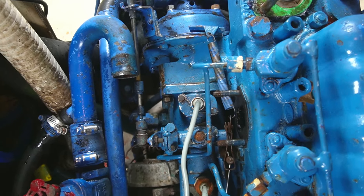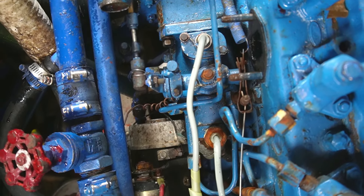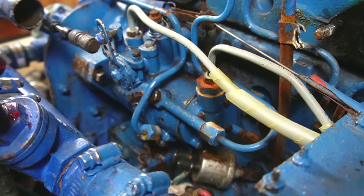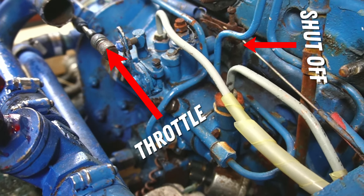Now we can see the pump. Before taking apart any of the fuel lines, label them so that you can get them back in the correct order. You also need to remove the throttle and shutoff lines to get the pump out. Be sure to mark them so you can reattach them at the same length when you're finished.